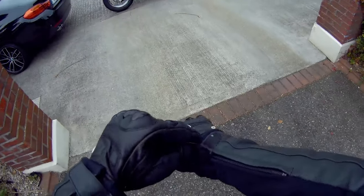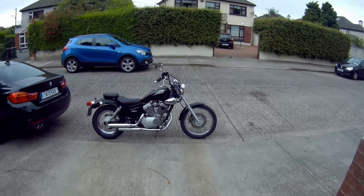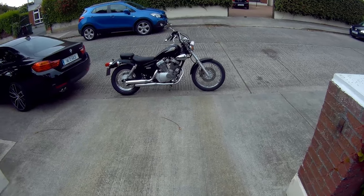Today we're on the Yamaha Virago 250 Cruiser, we have in from Japan, just over 17,000 kilometres on the clock, which is around 10,000 miles-ish, maybe a bit more.